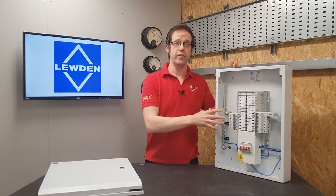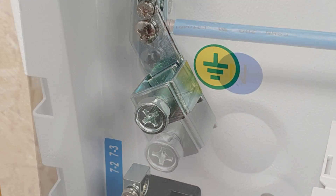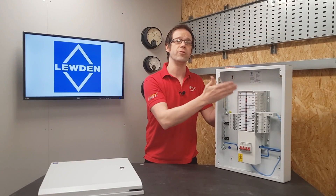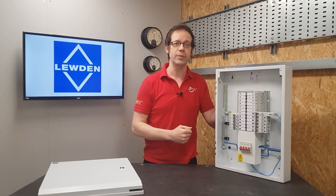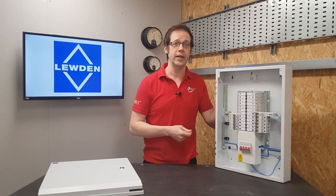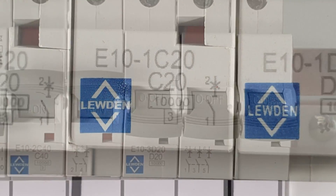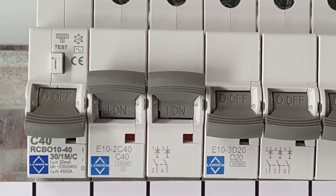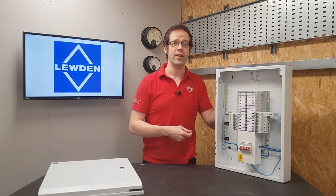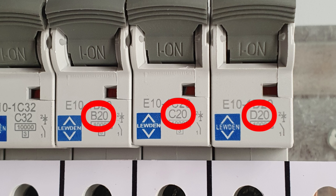Opening it up, there are some points to note. First of all, there are these extra large terminals on the earth and neutral bars, perfect for large incoming conductors, plus loads of space for routing, dressing and connecting cables. Looking at the protective devices in here, you can see there's a really extensive range of options available, all with an ICN rating of 10,000 amps. There are triple pole, double pole and single pole devices in a broad range of nominal ratings from 6 to 63 amp in some cases. They're also available in types B, C and D, so you know there's an MCB that will fit the purpose you're installing it for.